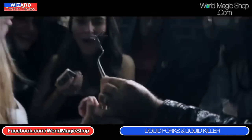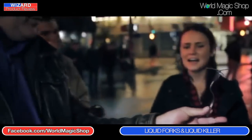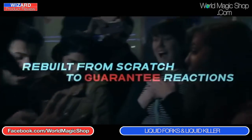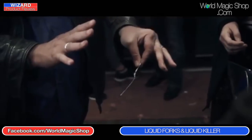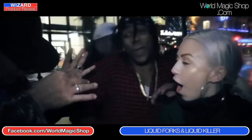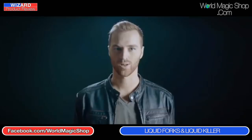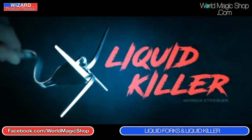If you're going to get into any metal bending at all, World Magic Shop would recommend getting all these DVDs: the original Liquid Metal, Psychokinetic Silverware by Jerry and Banachek, and Metal by D. Christopher. I believe that if you add Liquid Killer to that collection, you have the definitive educational piece of work on metal bending — whether you use all of it or just a small part, you owe it to yourself to study what Morgan has brought to the table.